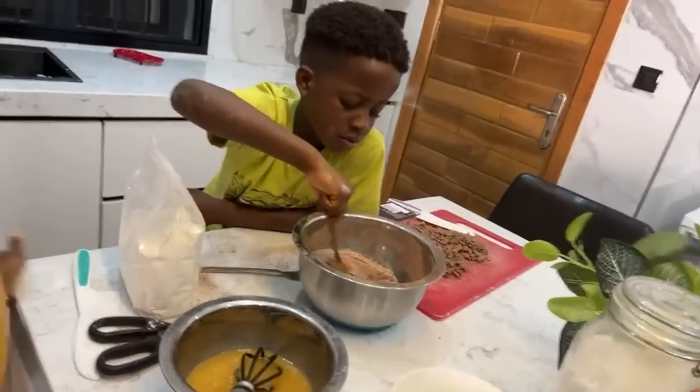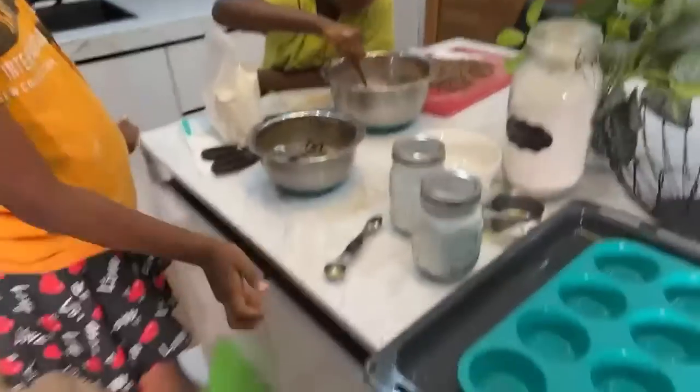So we're almost getting to the point where we mix everything together. Chi-Chi, mix your dry ingredients very well.